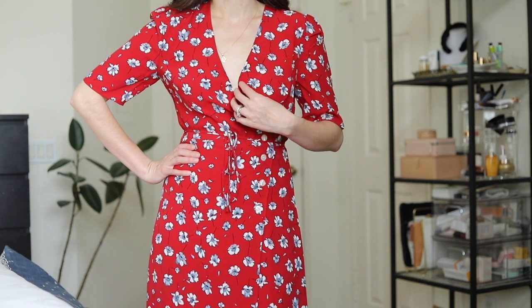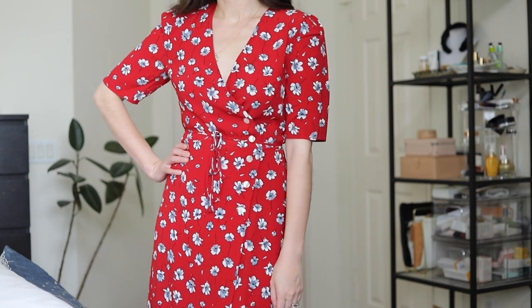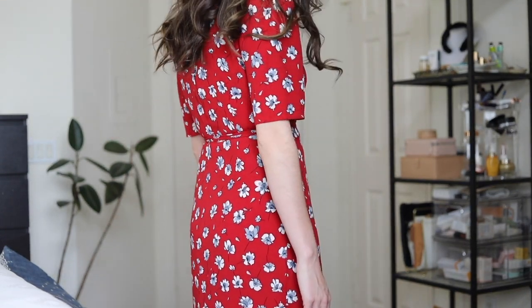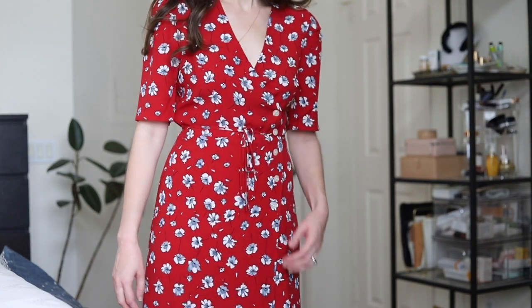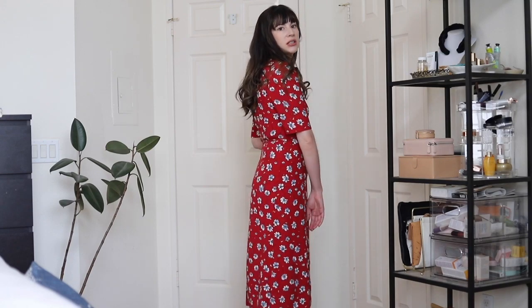It still has a tie so you can make the dress tighter or looser, but then it has the buttons to secure the dress so it doesn't come all the way undone. The sleeves are just a really lovely length, almost down to my elbows. It goes past my knees several inches, and it's just so pretty. I just feel like a French girl every time I wear this style of dress.